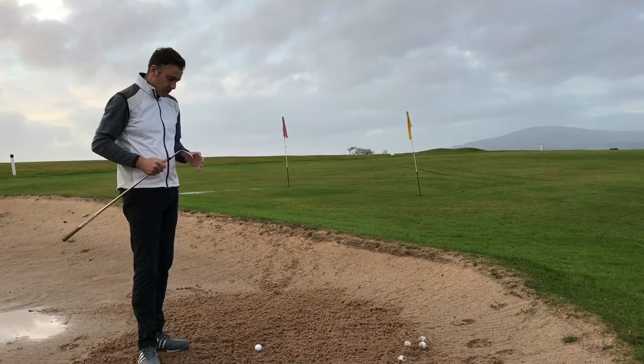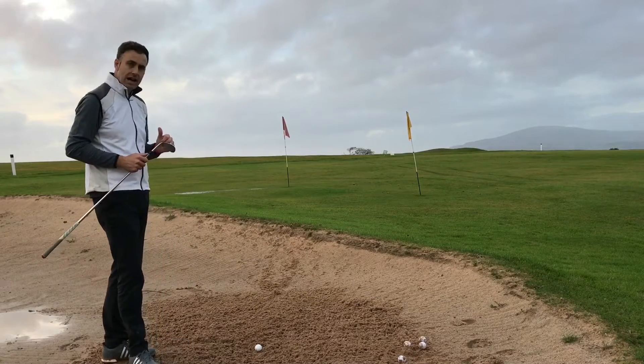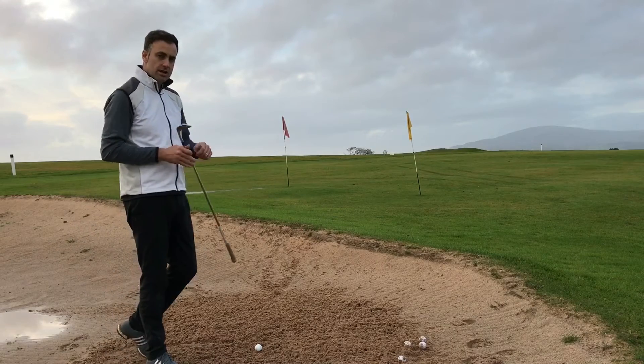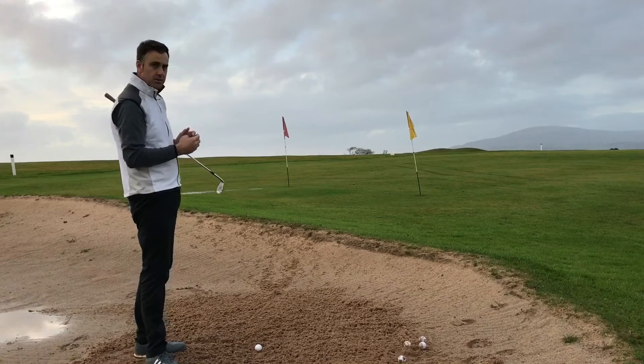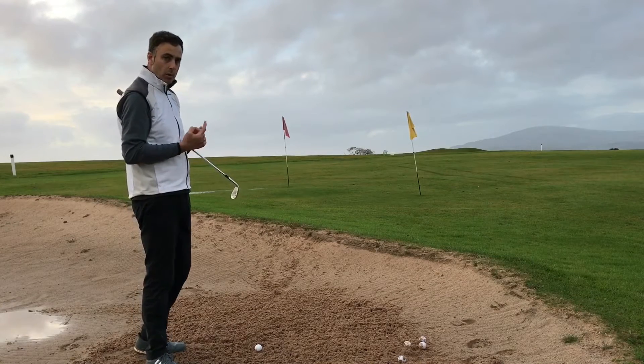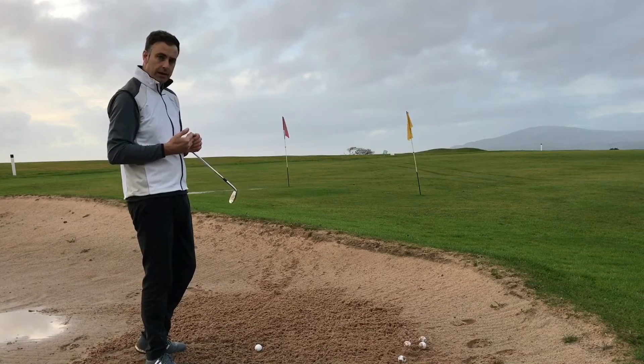This particular bunker lesson is going to show you how to create that real high soft landing bunker shot. This shot is particularly great when you get very close to the green, you've got very little green to work with, and you need to get that ball up quickly — possibly over a higher lip in front of you — and get that ball stopping quickly.